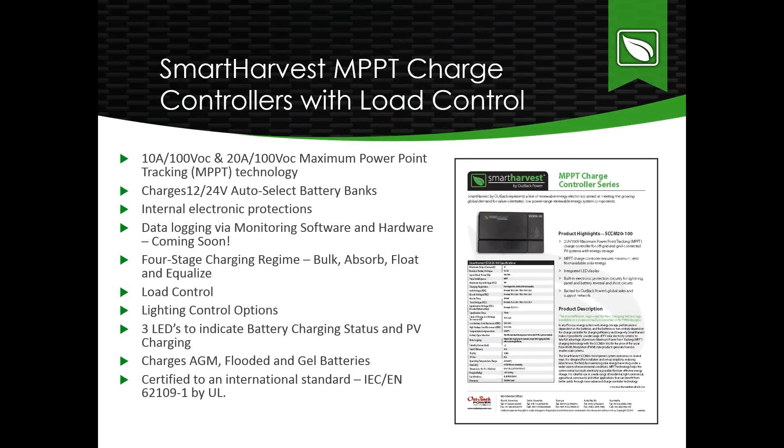Now for the products themselves and features. We've launched 10A and 20A Maximum Power Point Tracking charge controllers. Both can take up to 100 volts open circuit from the PV array and auto-select 12 or 24 volt battery banks. They include internal electronic protections — for instance, if someone reverses terminal connections on the battery bank or load. Data logging capabilities are coming soon as we work on new monitoring software and hardware. The Fortress charging regime includes bulk, absorb, float, and equalize — equalize applying for VRLA-type battery banks.